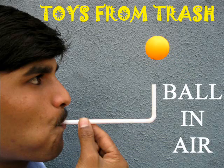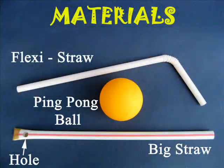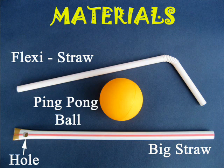In this fun experiment you can levitate a TT ball in air. For this you will require a fat straw and a ping pong ball.